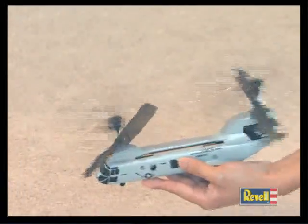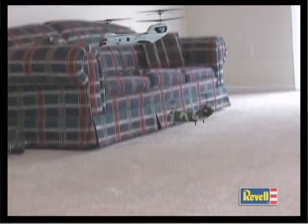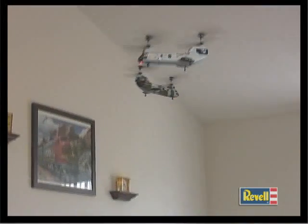Quad rotors make the Fire Strike Pro so stable that even a beginner will look like an ace pilot in no time. That's because the blades counter-rotate, canceling out each other's torque. The result is flight that's smooth, stable, and incredibly easy to control.